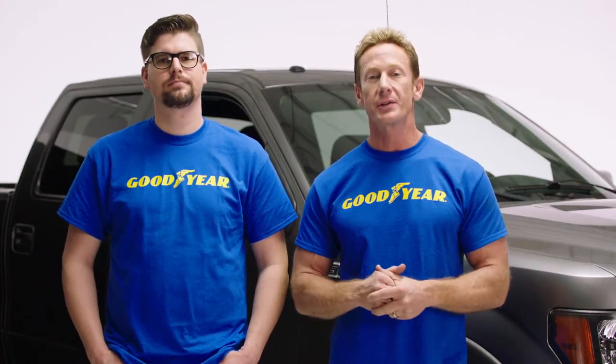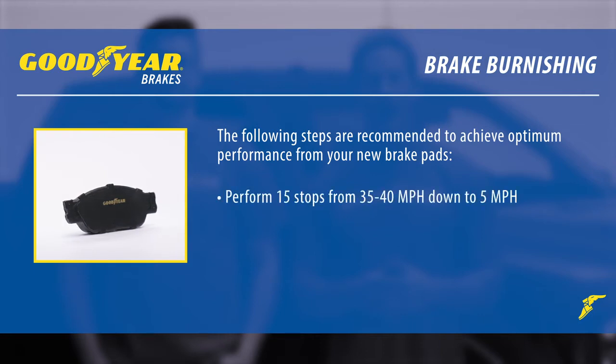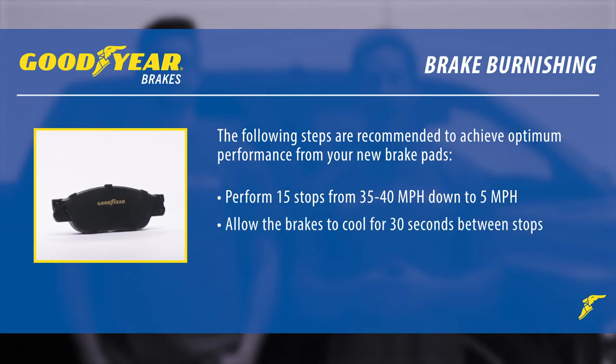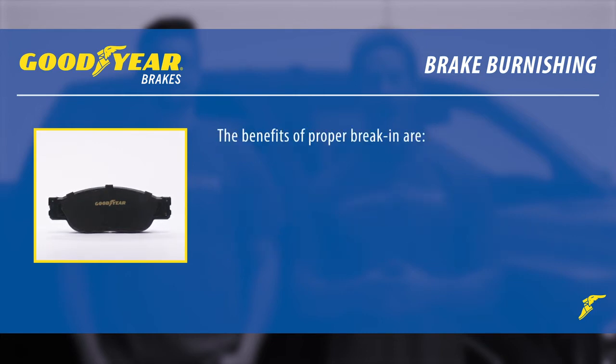The final step is taking our new Goodyear brakes out to seat the new brake pads. Brake bedding and burnishing are different terms for the same thing — they refer to the process of conditioning new disc pads and rotors. The following steps are recommended: perform 15 stops from 35 to 40 miles per hour down to 5 miles per hour, and allow the brakes to cool for 30 seconds between stops.